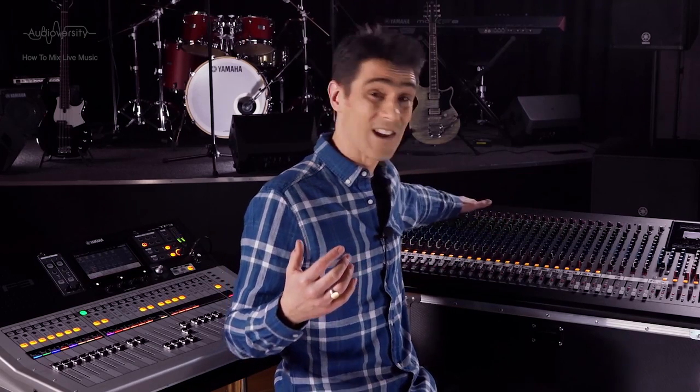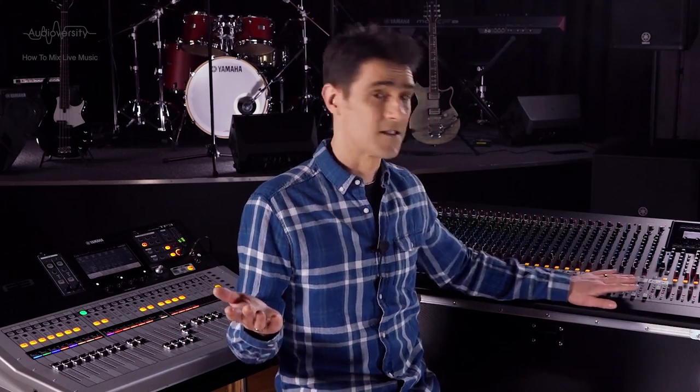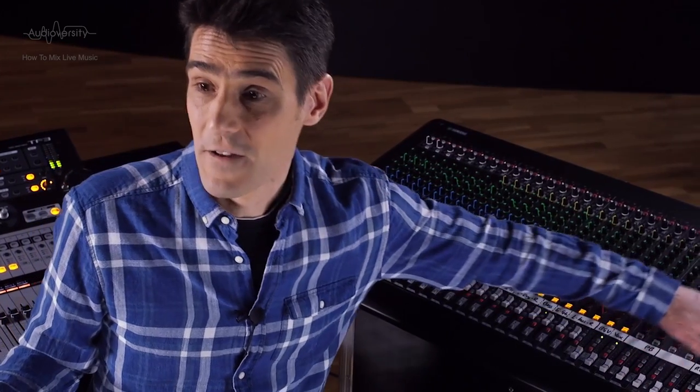The first thing to consider is will all the other necessary equipment connect to the console? Are there enough microphone inputs? Inputs for instruments at line level? Stereo inputs for playback machines? Are there enough outputs for all the amplifiers and powered speakers? Enough auxes for sending sound to the musicians? Maybe a recording output?